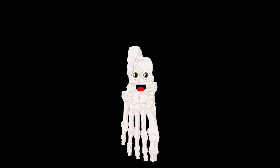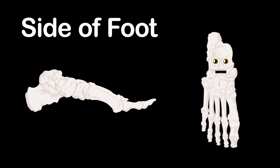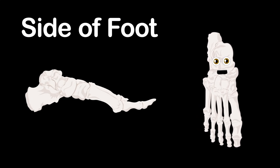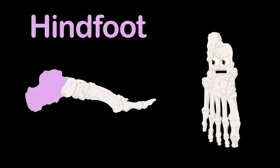Now let's take a look at the bones in each section more closely, and learn all their names to further understand my anatomy.